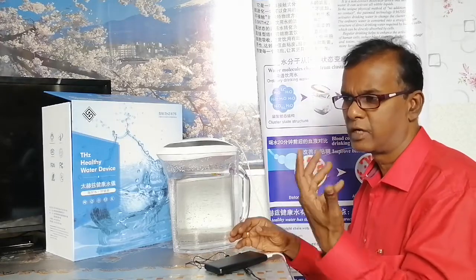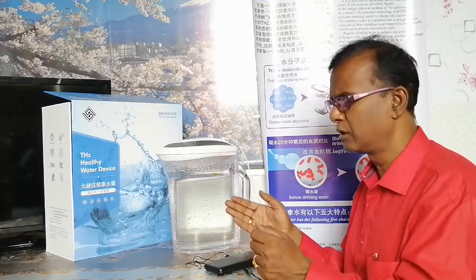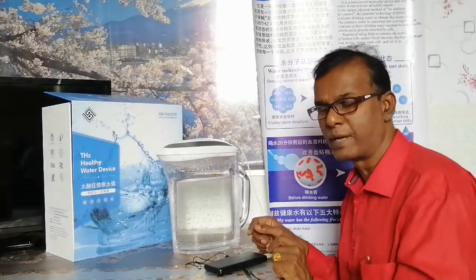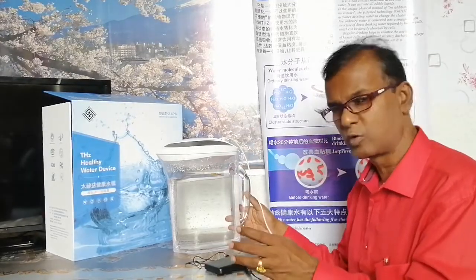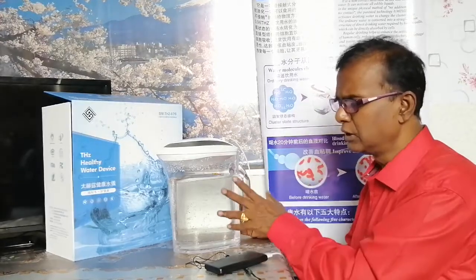Your coffee, tea, and other beverages can also be prepared from resonated water, which will definitely provide good benefits. Once you resonate the water, it can be stored for a minimum period of around one and a half months — that is six weeks — and it remains good.